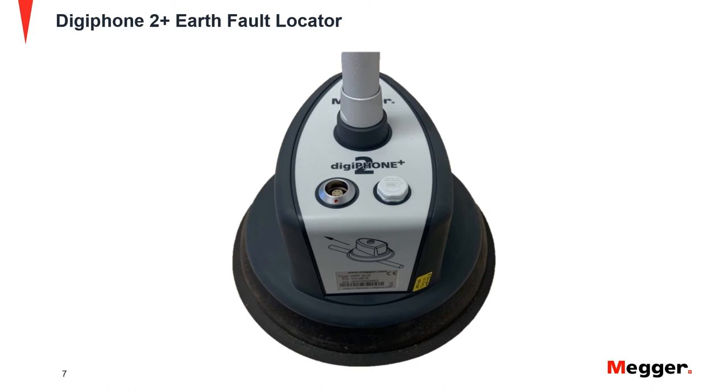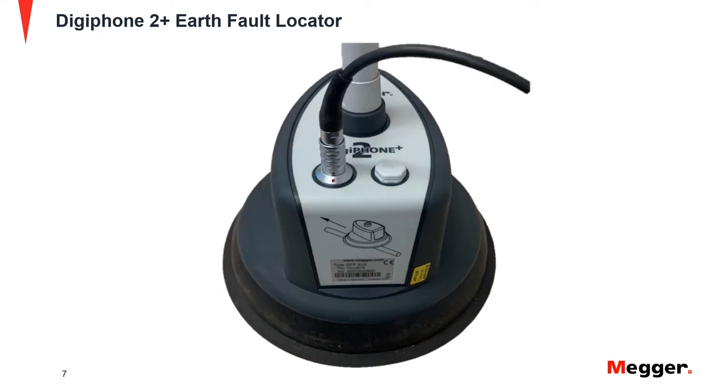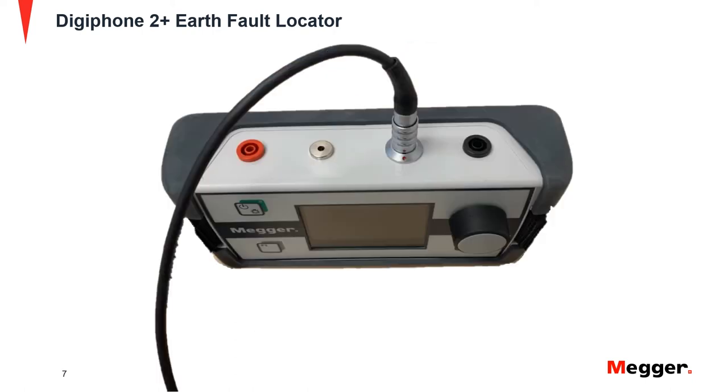Connect the sensor cable from the DPPSU sensor to the indicator unit. Connect one end of the cable to the DPPSU sensor by lining up the red dots and pressing down until the cable locks in place. Connect the other end of the cable into the indicator the same way.